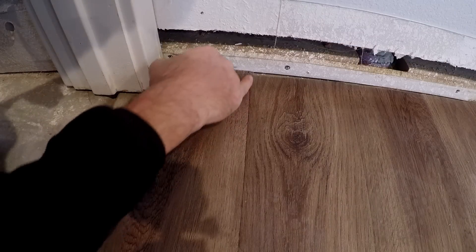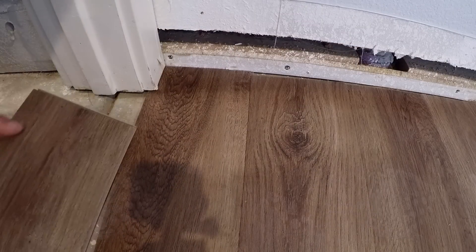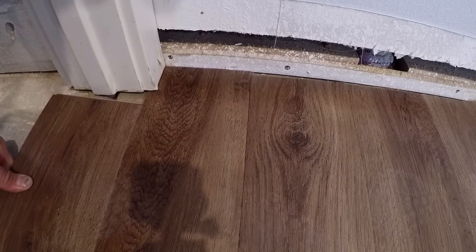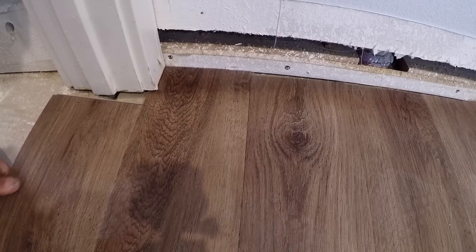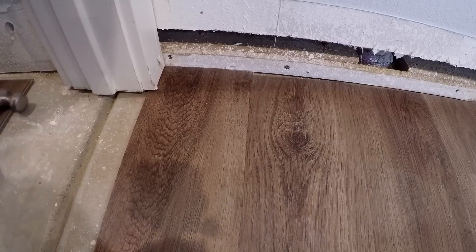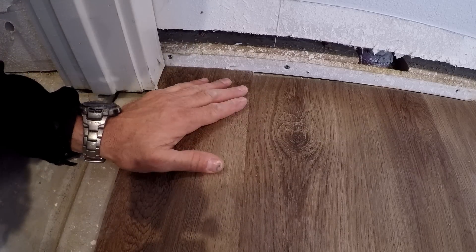Up close you can see a faint line there — that's not how this flooring works. If it doesn't get set in and click together fully, it'll come apart. Focus on that line — now you see it, now you don't. Doesn't take much, just give it a little tap and it seats right in there. Now it's permanently locked in.